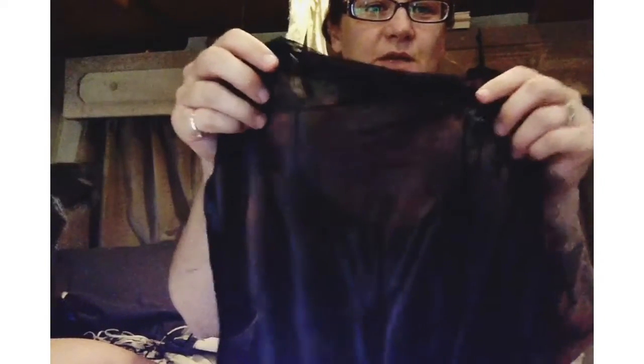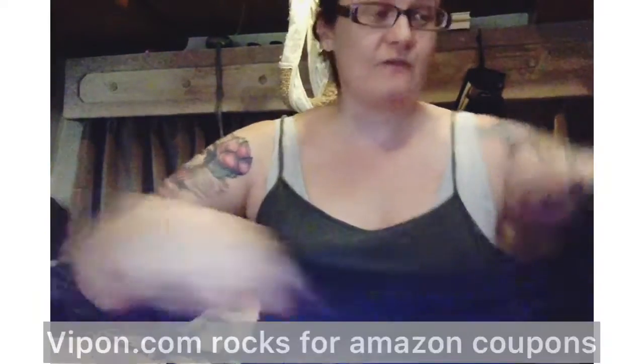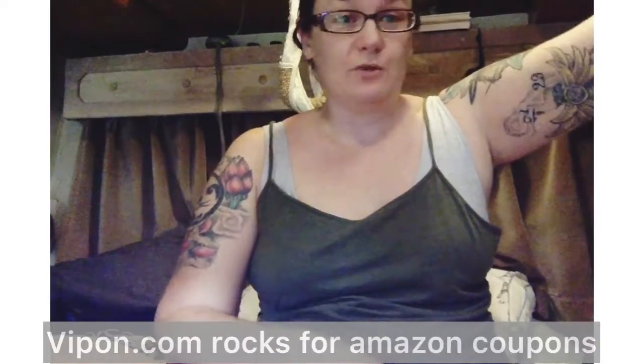For a company to charge $25 for something like this is outrageous. I got a coupon from Vipon — if you're not a member of Vipon, go be a member because it saves you a ton of money, it's vipon.com. I got a coupon so this only ended up being five bucks.